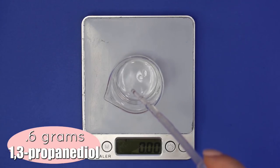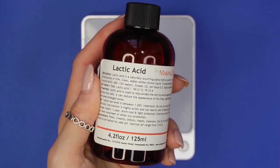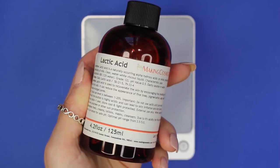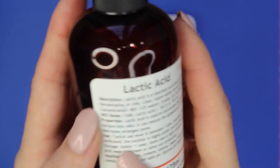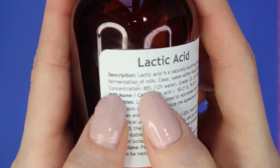I added in 0.6 grams of propanediol. Now it's time to add our lactic acid. Lactic acid is an alpha hydroxy acid that helps exfoliate dead skin cells off the skin. I have a video all about alpha hydroxy acids, so I'll link that down below if you want to learn more.